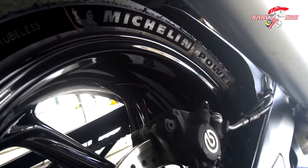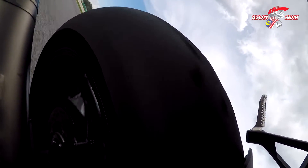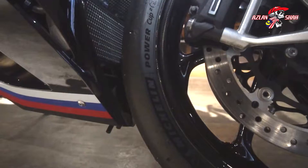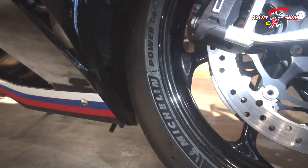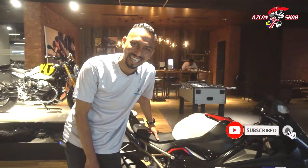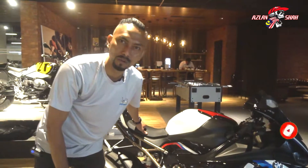Assalamualaikum. Selamat pagi. Salam sejahtera. Bersama saya Azlan Syah. Okay guys, hari ni kita review tayar dulu, sebab video ni untuk Michelin Power Cup tu. Korang bagi thumbs up, subscribe, like and share. Jom kita check tayar Michelin Power Cup tu ni.